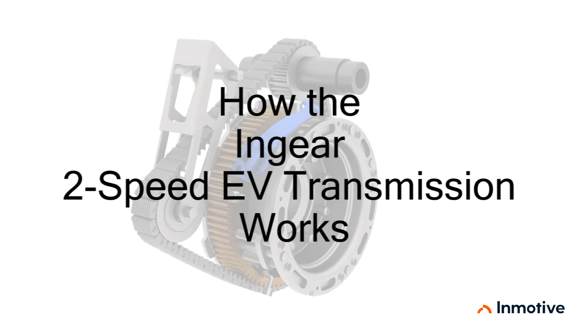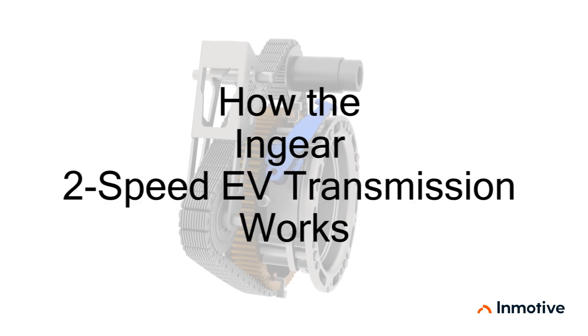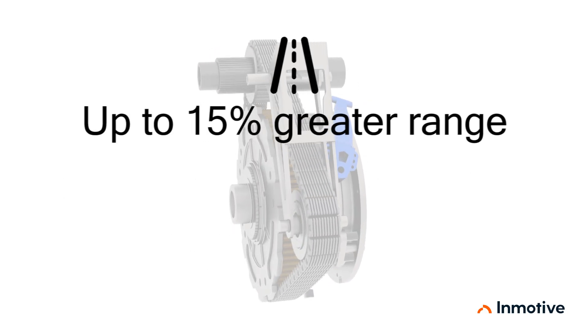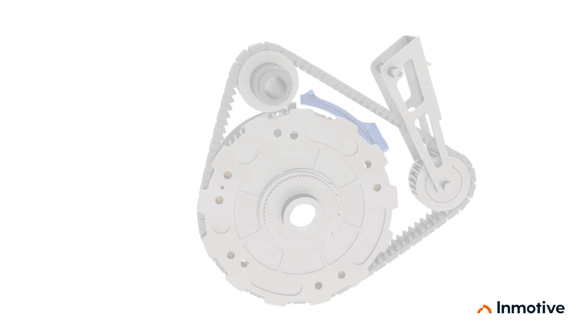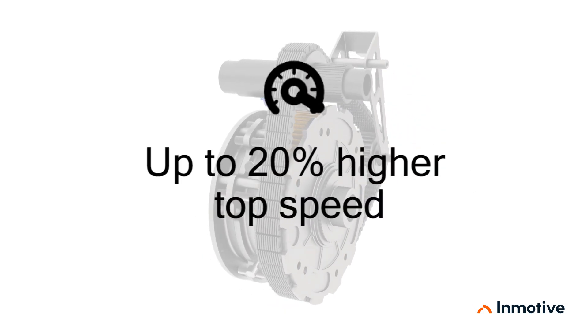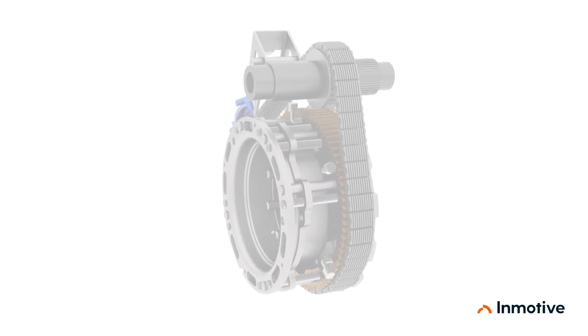This video will explain how the new in-gear two-speed transmission works. When designed into electric vehicle drivetrains, the in-gear extends range by up to 15%, or alternatively decreases battery cost and weight by up to 15%. It improves acceleration by up to 20%, and it increases top speed by up to 20%.